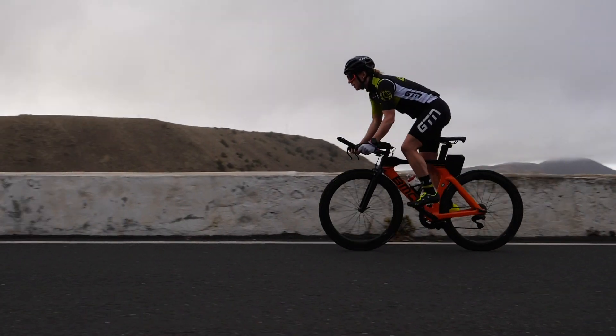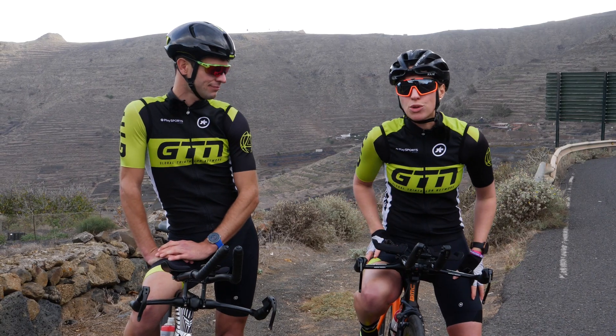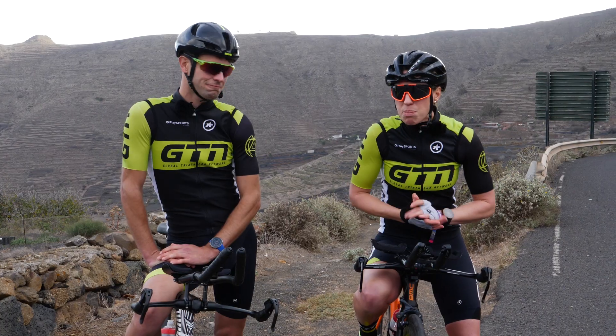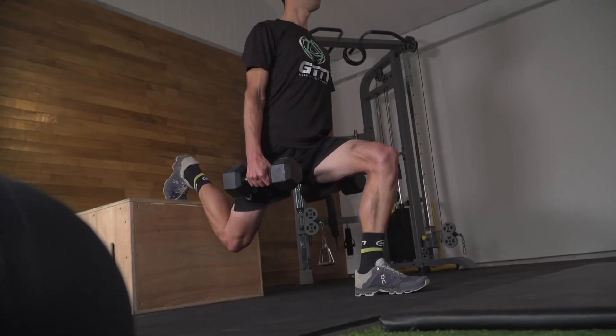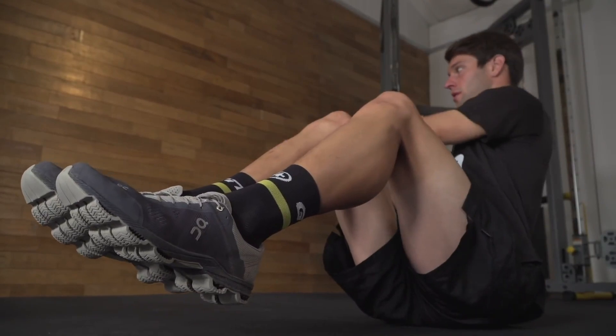There's no denying that riding up hills requires strength, so getting stronger on and off the bike will certainly help. Hill reps are one way to do that, as you'll be training those specific muscles needed for climbing, as well as improving confidence and pacing. If you live somewhere hilly, go out and do a long ride incorporating lots of climbs. If you don't have decent hills nearby, you can still strengthen your legs with over-gearing sessions. Alternatively, head to the gym to work out your legs and your core.